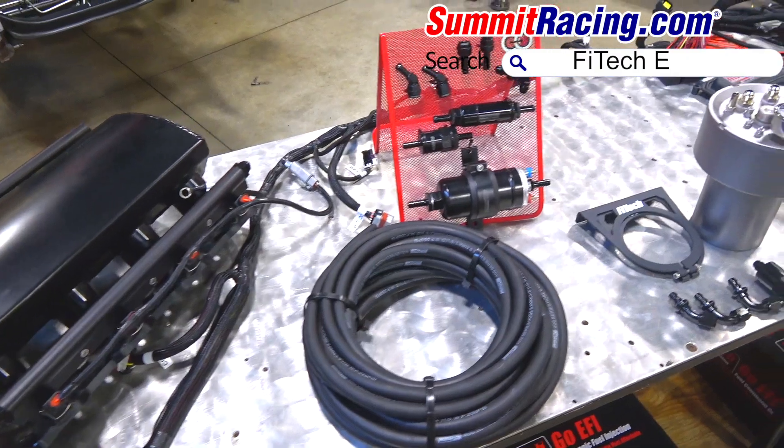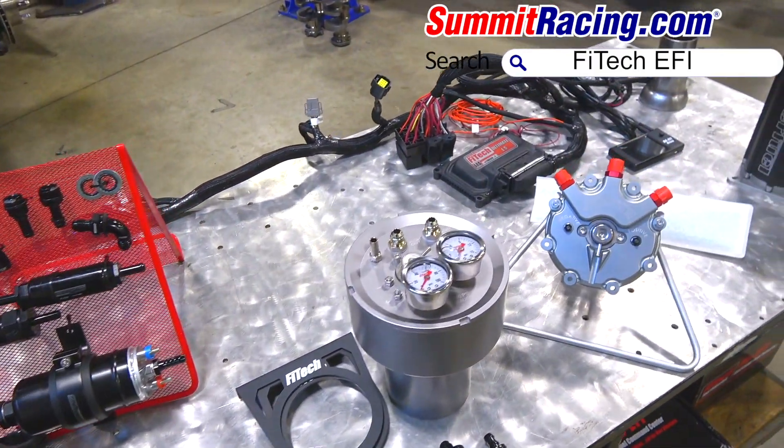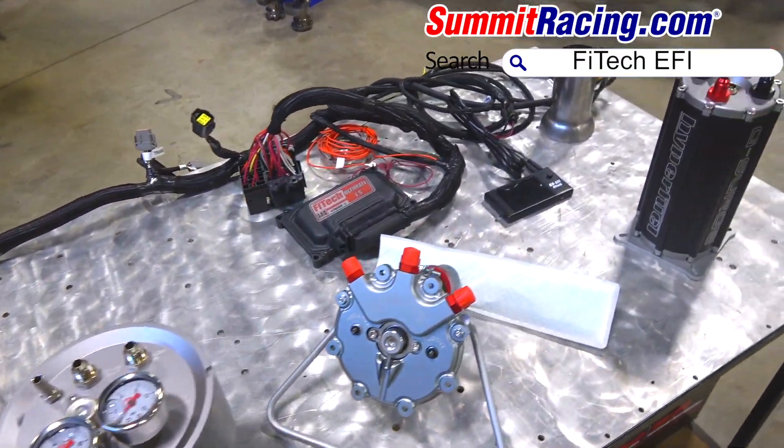So again, all of these kits can be purchased through FITEC EFI — look for us at SummitRacing.com.